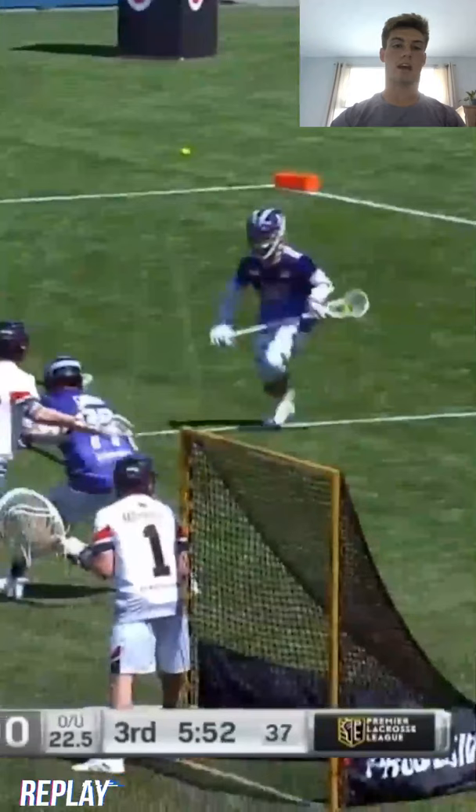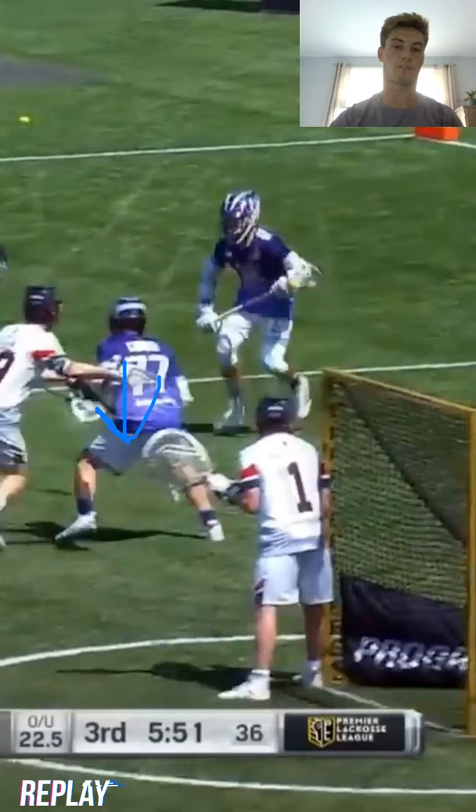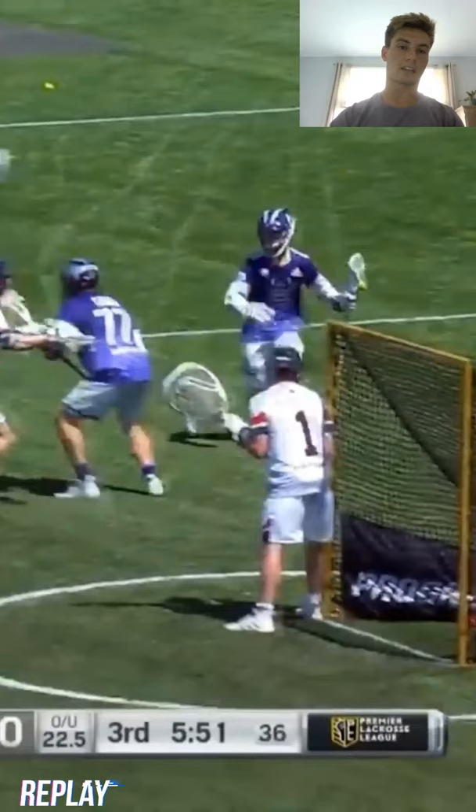I'm going to go right at my defender. He's a little off to the side of the screen. What we want to do is run right at him, and what we want to focus on is attacking his top foot. He's taking away top side and forcing me to go under. Me personally, I like to go under — it's a great feeding angle, especially in the PLL where the dive is legal. So I'm going to attack his top foot with a hard plant right here, and from there I'm going to burst off that foot.